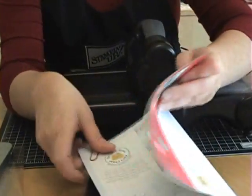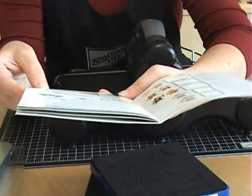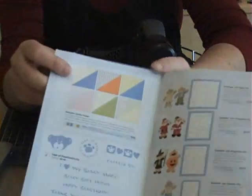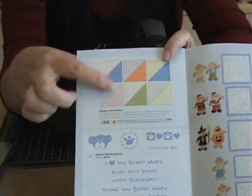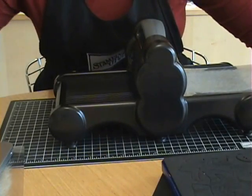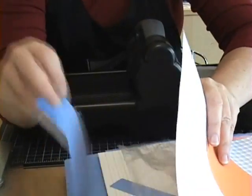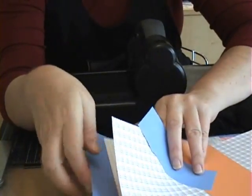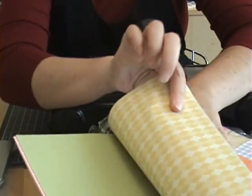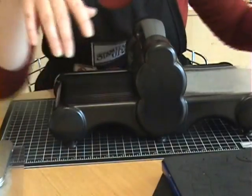Oh, let me point this out too. In here also is some designer series paper called Positively Prints. It's so cute because the prints on these are really small and they work so well for little clothing items. Let me show you what I'm talking about. You can see there's like a little plaid, and there's stripes, and I believe there's an argyle in here. There's even this piece that almost looks like denim. So it's a really cute designer series paper and it works perfect for these projects. That's in the holiday mini catalog.